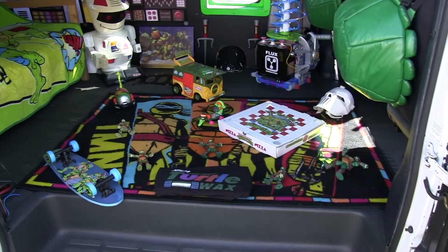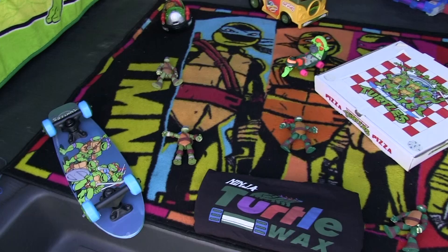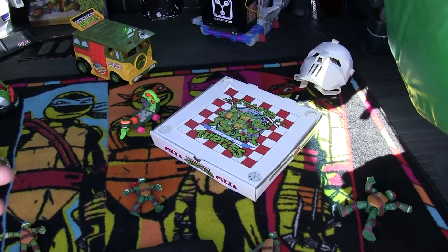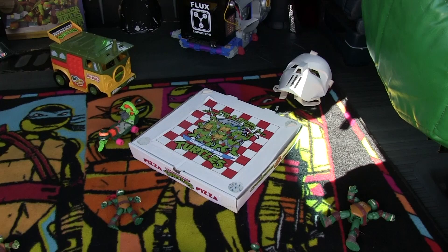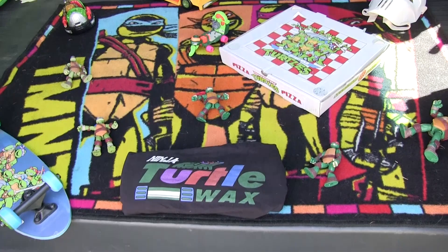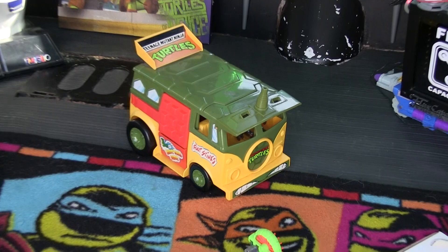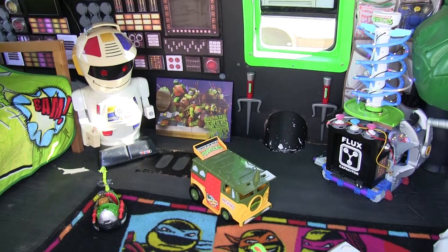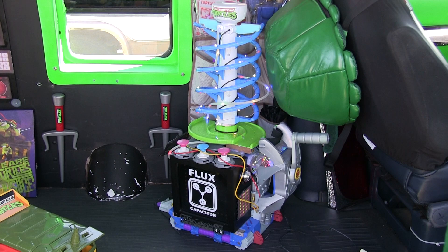Inside we've got a bunch of really cool toys on the floor to show where the inspiration came from. We have a personalized pizza box: Tom and Alicia's Jelloland 2% Party Wagon Pizza. We have the Ninja Turtle Turtle Wax with the logo, a little mutagen and skateboard action, Casey Jones' mask right there, and the original Turtle Van toy. Pretty sweet stuff.